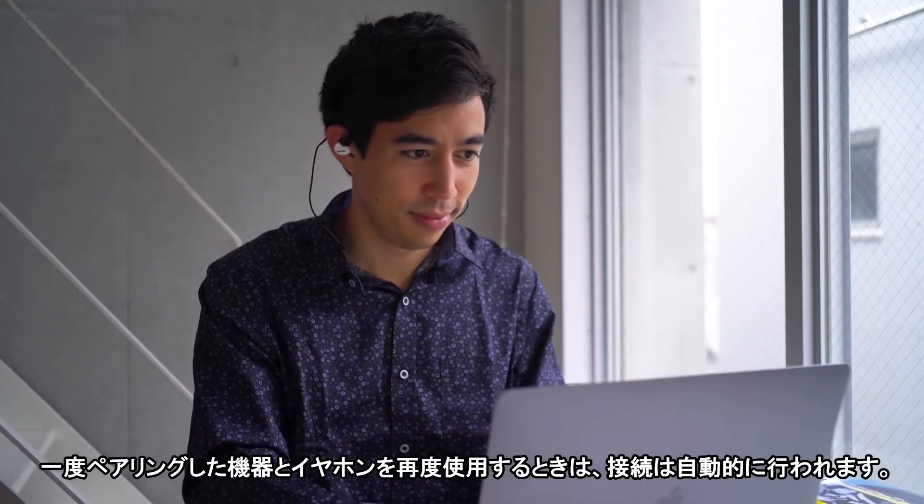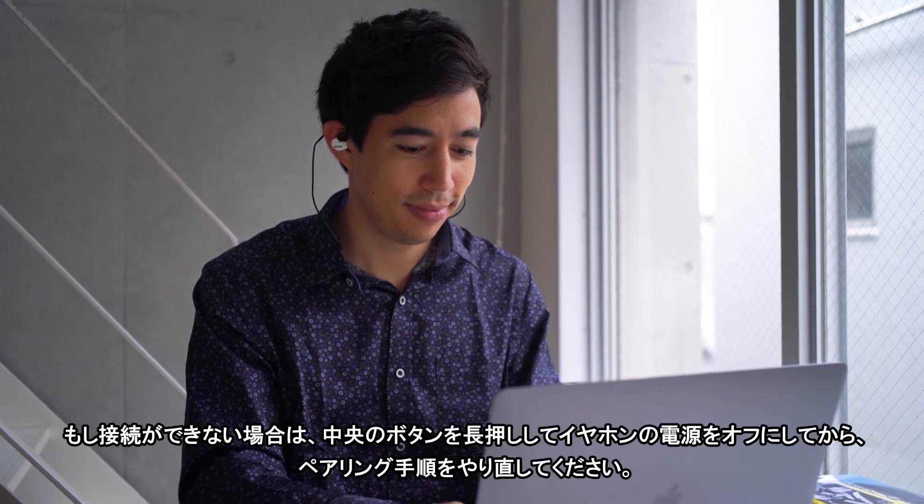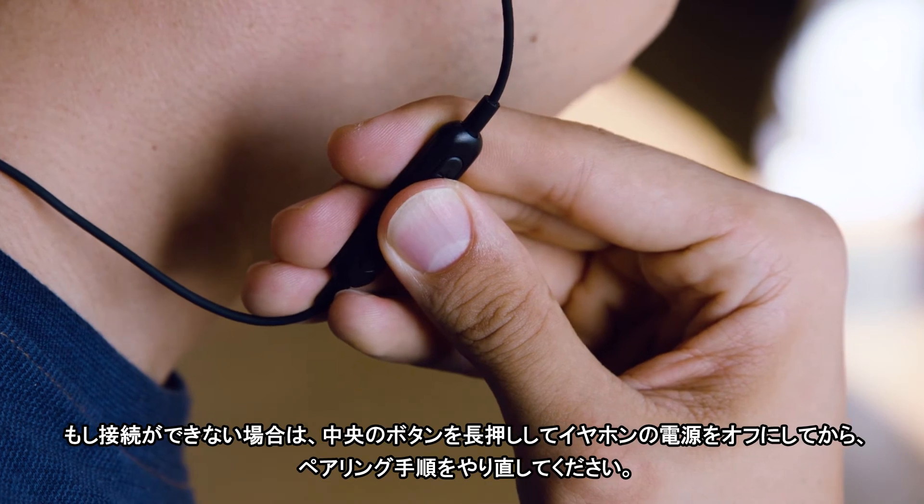The next time you use your earphones with a previously paired device, they should automatically connect. If you run into any trouble, press and hold the center button to turn off the earphones and start the process again.